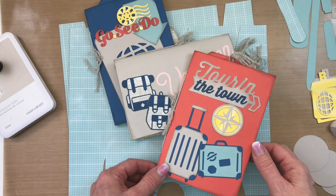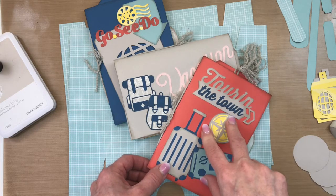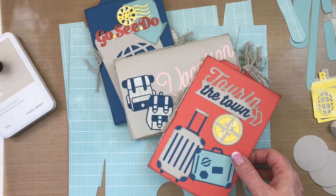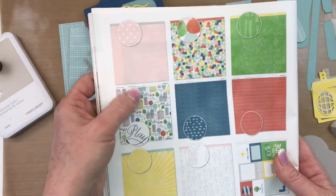Hi everyone and welcome to the Scrap Zone. This is Julie and I wanted to share my latest project. I thought you'd like to know how to put together the suitcase. This project is called A Suitcase Full of Memories and I've used the new Close My Heart paper pack Central Park.